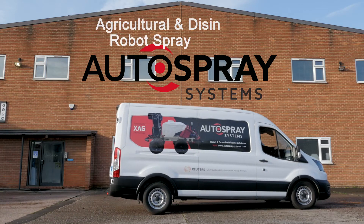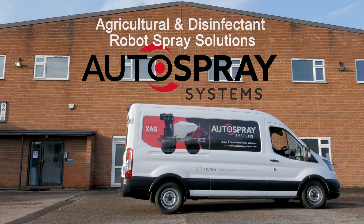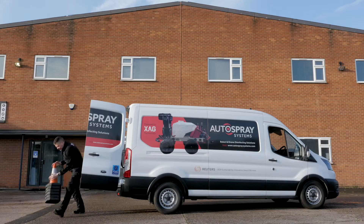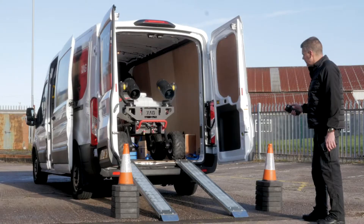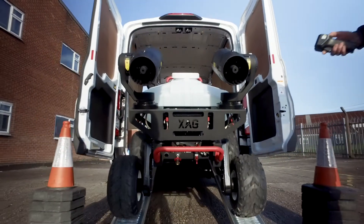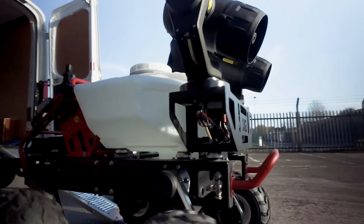The R150 is an agricultural and disinfectant spray robot that was designed from the ground up to tackle the most demanding conditions. With an IP67 waterproof rating and its powerful all-electric drive system, the R150 is just at home on the farm as it is in an industrial setting.